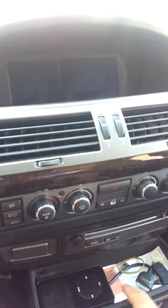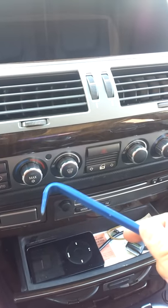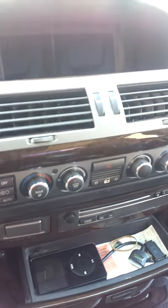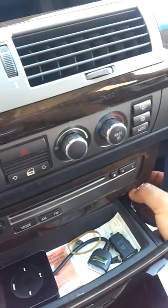First thing I like to do is pop the top drawer, and I use my pry tools here that I picked up at Harbor Freight for I believe between 5 and 10 bucks. I stick it in here and I pry, I pop off this side wood panel.